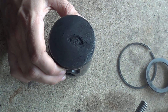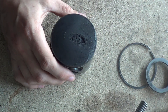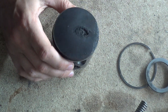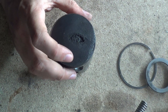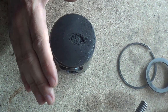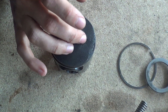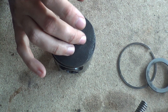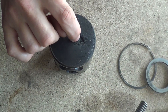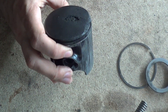Maybe his head gasket wasn't thick enough so his squish was too tight, and it's just started to eat and embed into the piston. The worst thing is, as soon as this starts to happen, all these little sharp edges — rather than a nice smooth dome that absorbs heat evenly — will start to absorb more heat and just cause further and further detonation and pre-ignition inside these little pockets. It just gets worse and worse.